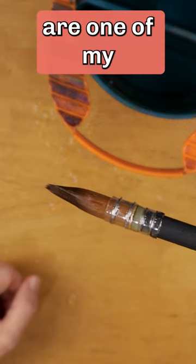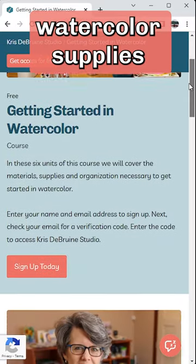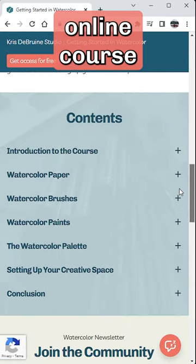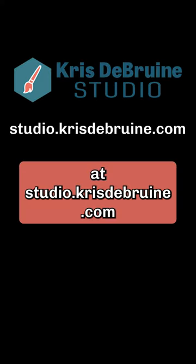Quill brushes are one of my favorite styles of watercolor brush. Want to learn more about watercolor supplies and materials, including brushes? Check out my free online course, Getting Started in Watercolor, at studio.christabruin.com.